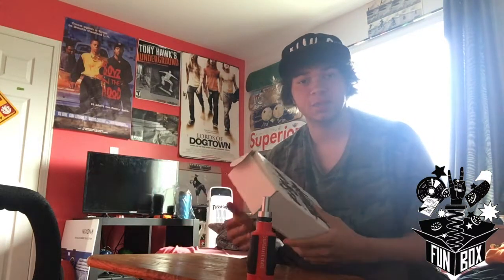But that's okay though. So guys, that was the Fun Box — thank you for watching. If you like this please be sure to subscribe, give it a like, give it a comment, and I'll see you guys soon.